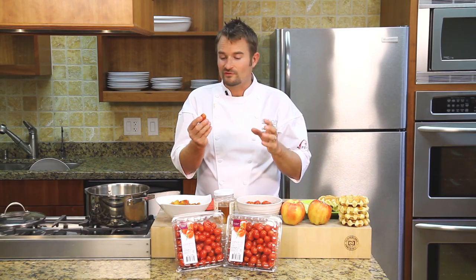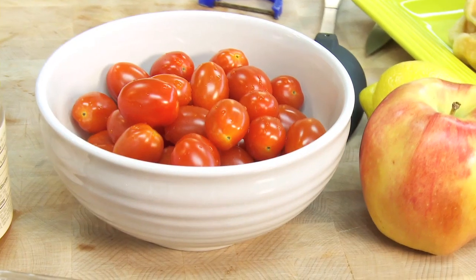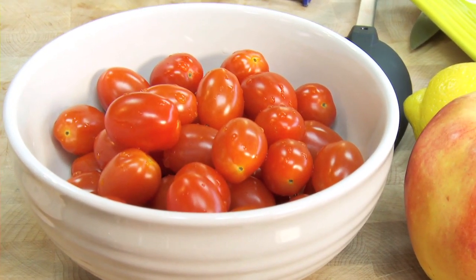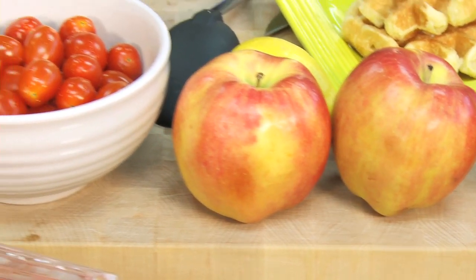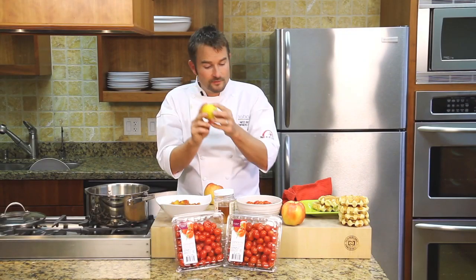I'm going to make applesauce with the addition of Winsett Farms concerto tomatoes. As we all know, these are actually fruits, so they already have tons of sweetness in them. They have a great texture, really nice crunch. For this recipe, we're just going to combine four ingredients: apples, concerto tomatoes, honey, and for a little bit of acidity, some lemon zest.